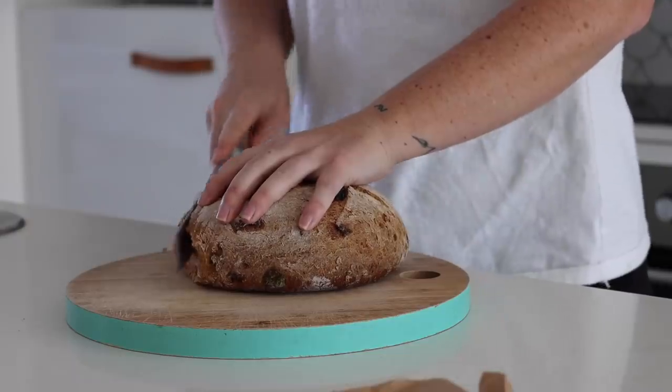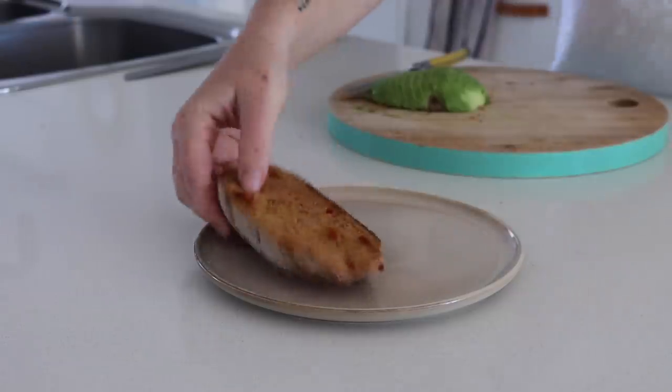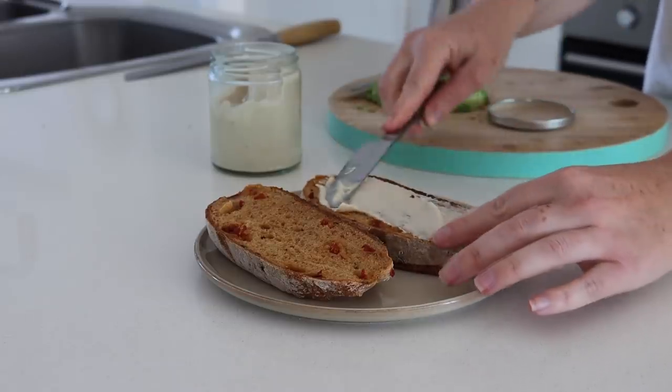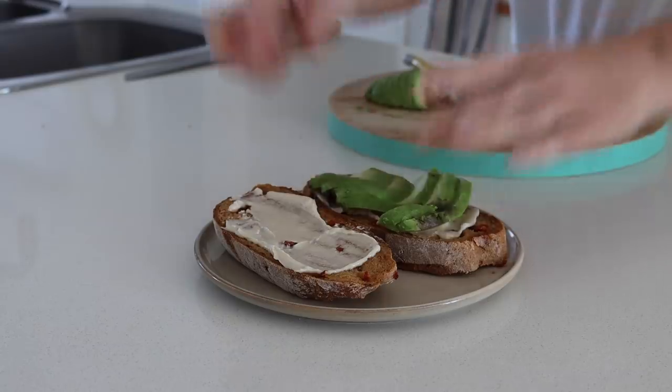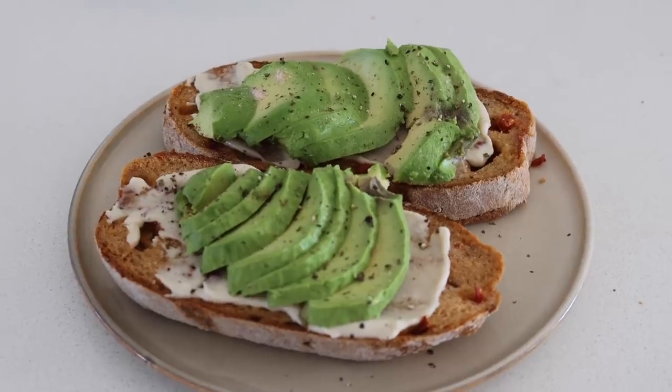Something I love for breakfast is gluten-free bread — this is a sun-dried tomato and basil bread and it's so good. I love putting the tahini spread on top with some avocado; it gives it heaps of extra flavor and is a really great way to start the day.